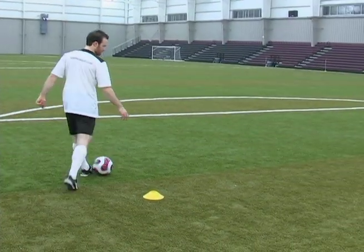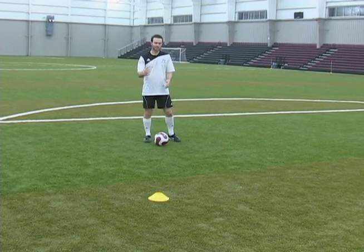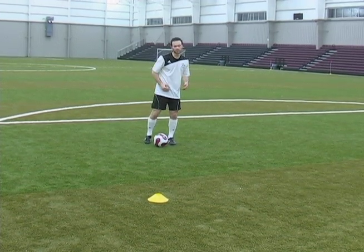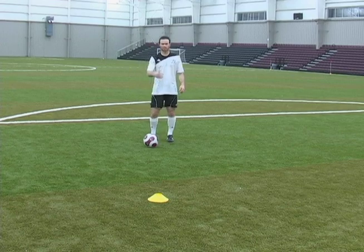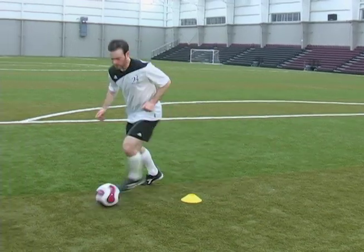You're going to fake out the defender that you're coming up to. He's taking the guess that you're going to go to his right, but you're actually going to go to his left. So you're going to come up to him — bam, bam — go right past.